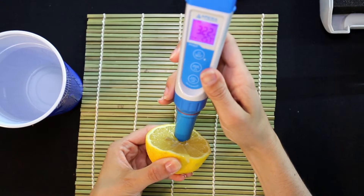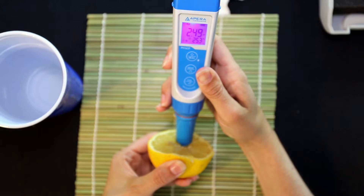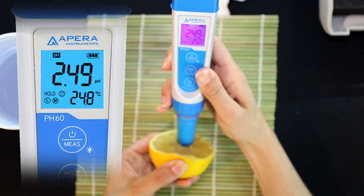Put the probe into the tested sample. Let it stand still. Read the measurement until the smiley face or hold icon comes up.